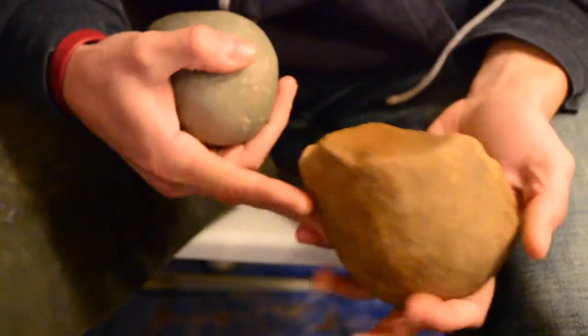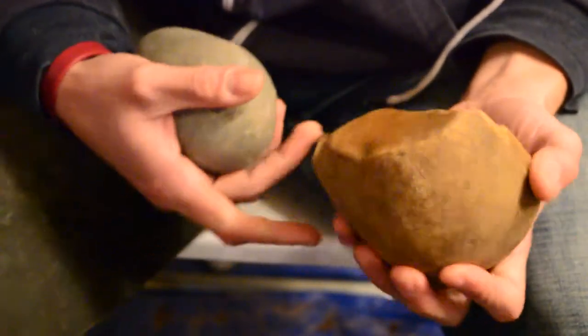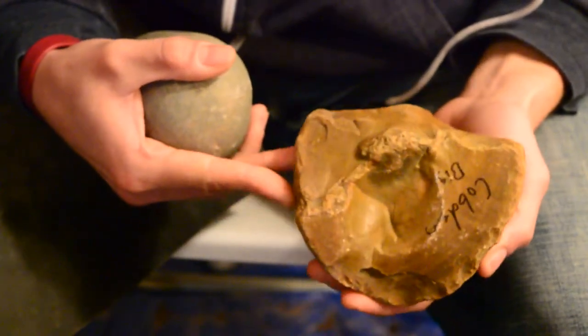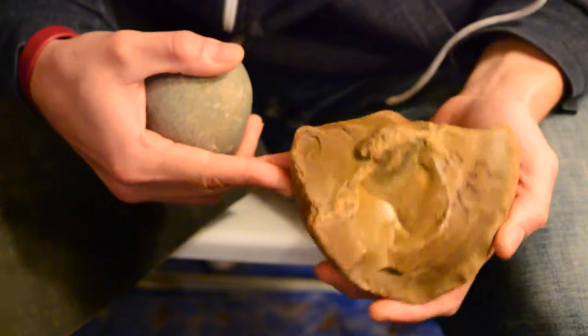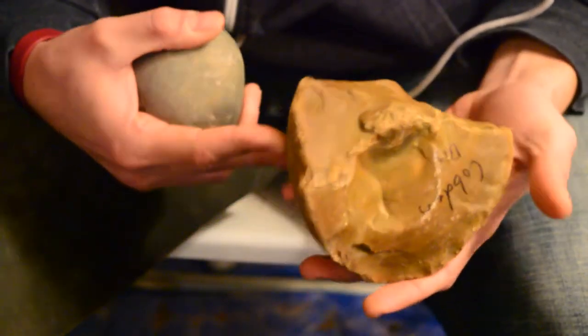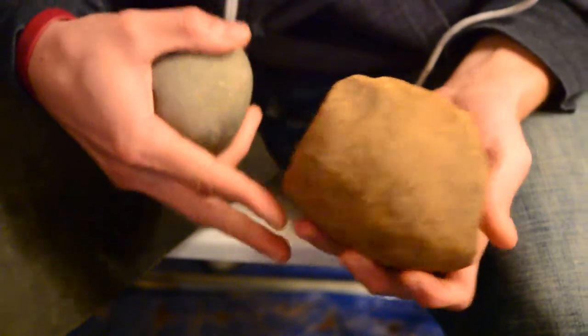Hey everyone. I'm going to do something pretty different for this next series of videos, something I've never done before. I've got a big piece of cobbed-in cannonball chert, it's known as.